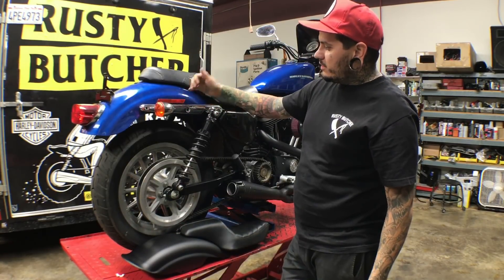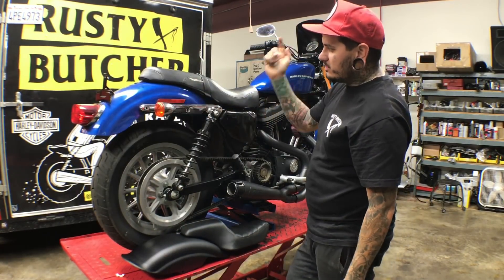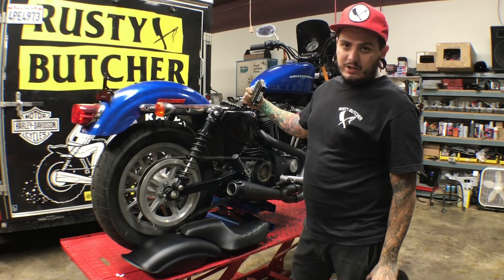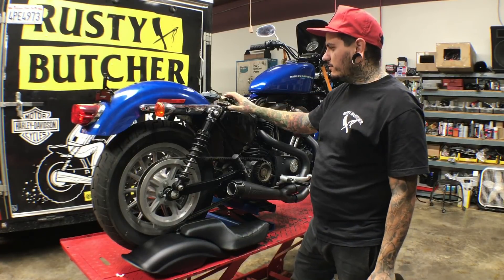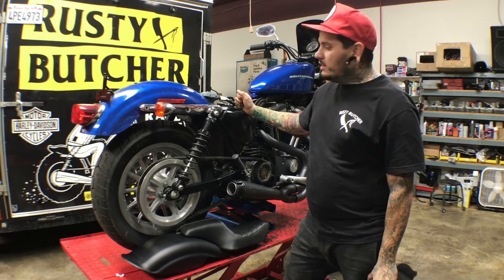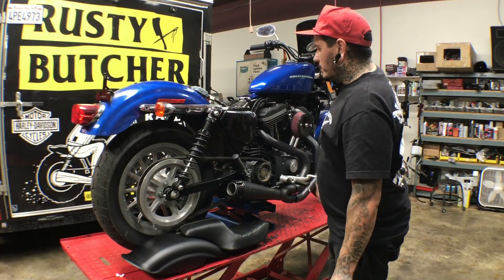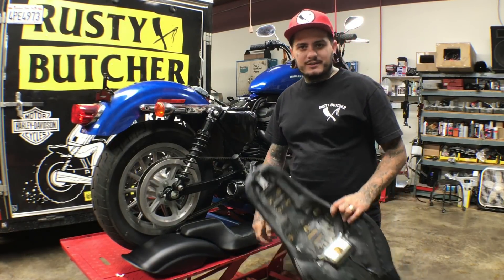We're going to be taking off the fender, cutting the struts, taking off the blinkers, taking off the seat, and relocating the ECM so everything fits — because this is an O7, and on the O7s they're unfortunately right in the way. But we're going to do a few little things and have a cool little video for you guys.